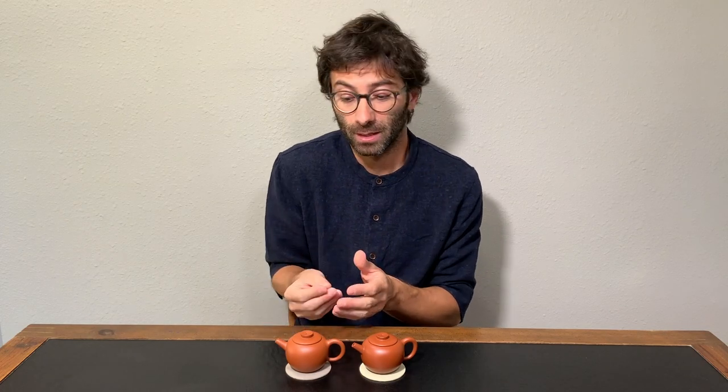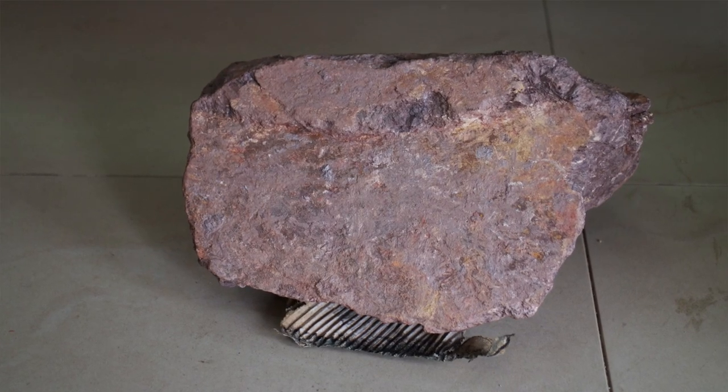I told you before that you cannot really rely on the color or on the texture. Why? The color depends very much on the temperature at which the clay is fired. If you look, for example, at Duanni teapots, you can have very different colors because some Duanni can be fired at higher temperatures — the same is valid for Honi and Juni. You can have a Honi that is a little bit darker or paler depending on the temperature. As for texture, it's not true that Juni is always more shiny. It also depends on the size of the particles — the clay is made from ground stone, and you can have very fine particles or slightly rougher particles, and both are good, but they give a different texture.